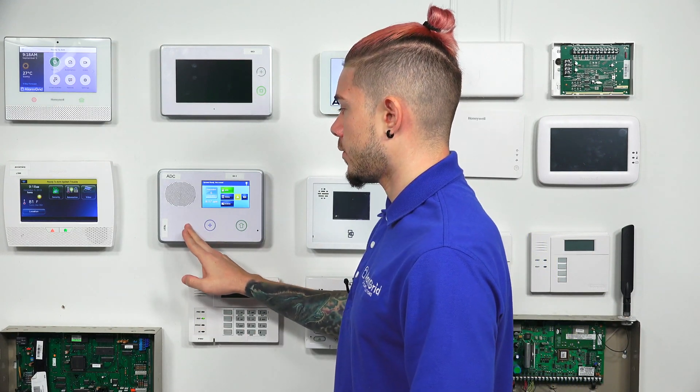Hey, DIYers. I'm George from Alarm Grid. Today we're going to be going over what devices are used with the XCVR2-345 transceiver on your Go Control 2GIG panel.